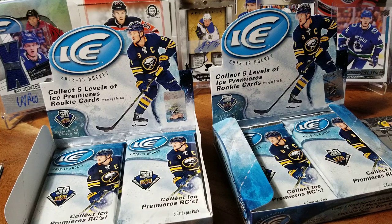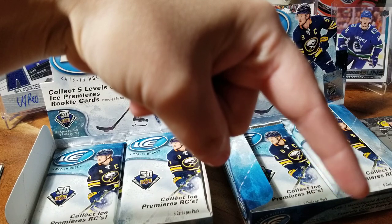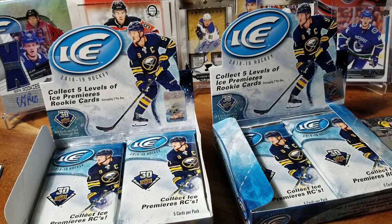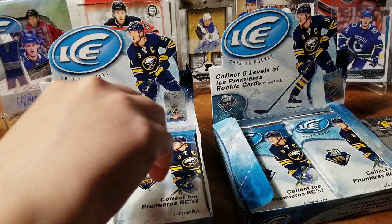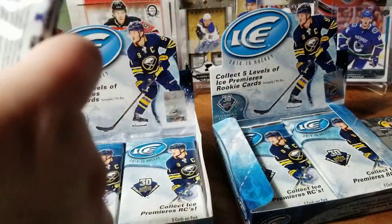Quick reminder before the next pack: we're approaching the 150 subscriber mark rapidly, so we thought it would be a nice opportunity to thank our loyal followers with another giveaway. Once we hit 150 subscribers — there's a little red icon at the bottom right corner, click that to subscribe — we'll be announcing and revealing what the contest is. We're very close to that mark.